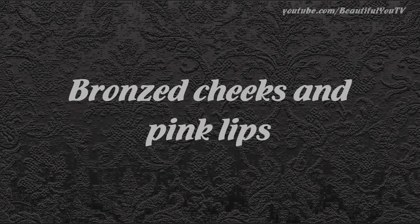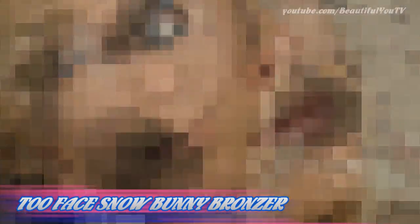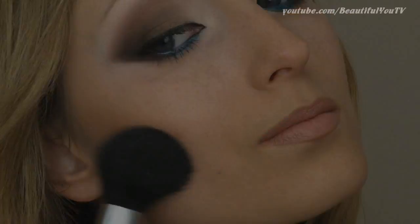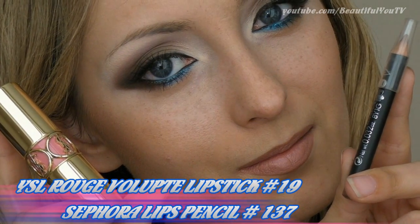To complete your look, use some soft bronzer on your cheeks and a pink lip pencil and lipstick on your lips. And here's the final look.